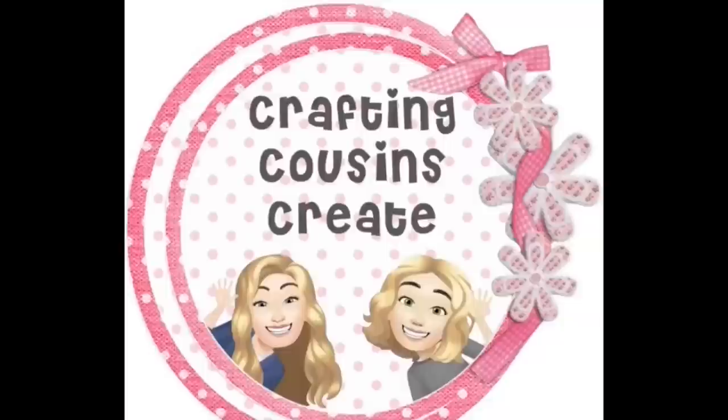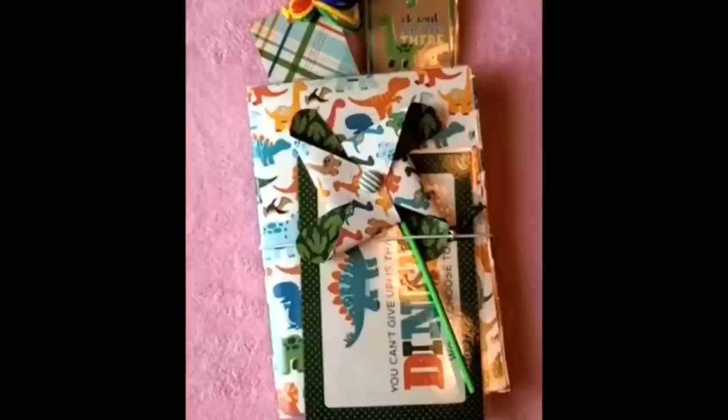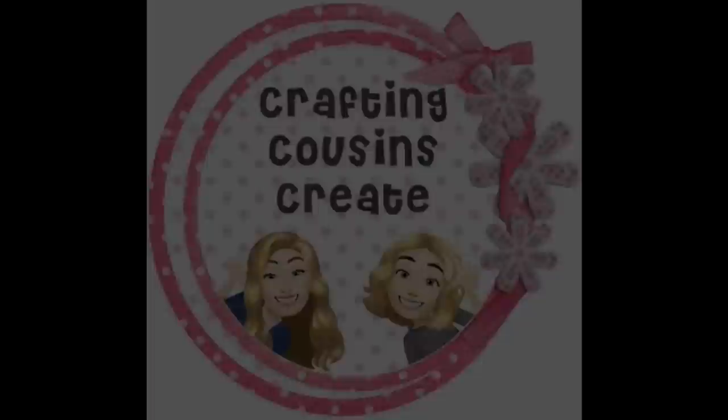Do you like to create with paper? Create beautiful journals, cards, embellishments, and interactive mini albums? You should go and check out our channel Crafting Cousins Create — there we slow down the videos and give you step-by-step instructions that make it easy for everyone from beginner to advanced crafter to follow along. There will be a link to that channel in the description box below, and we hope you'll come over and join us.